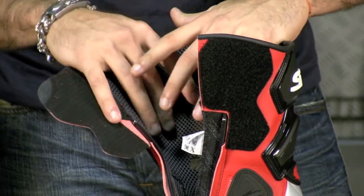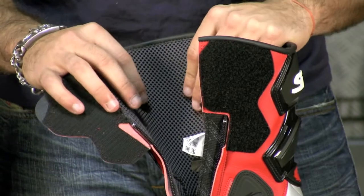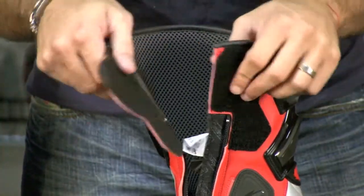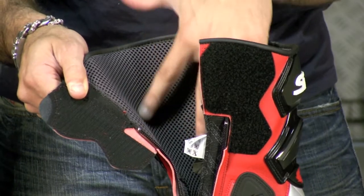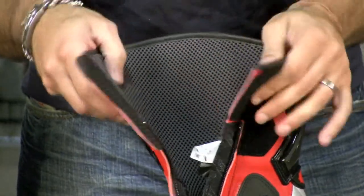If your feet are too hot, that air will pull excess heat away. If you're riding in the cooler months, that microclimate will insulate — actually using air as a barrier to keep heat in versus being in contact with the exterior of the boot, which does a good job of wind blocking anyway.